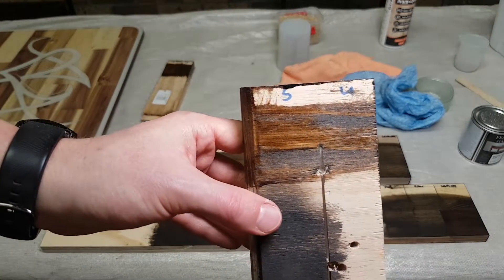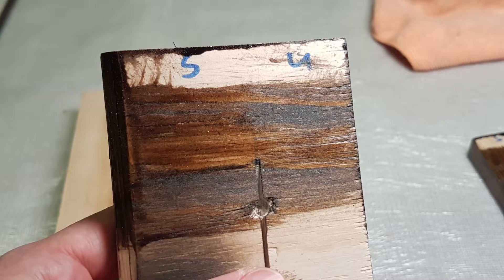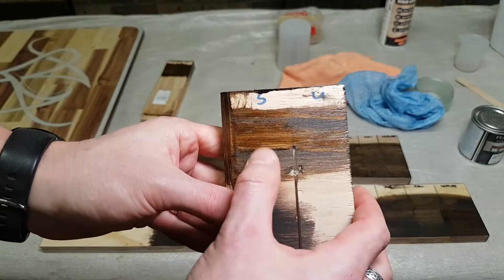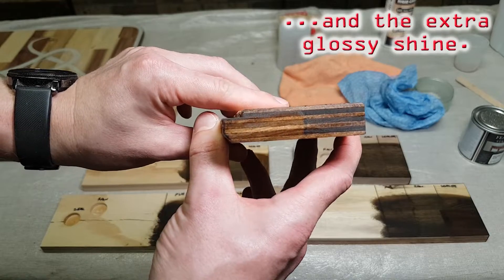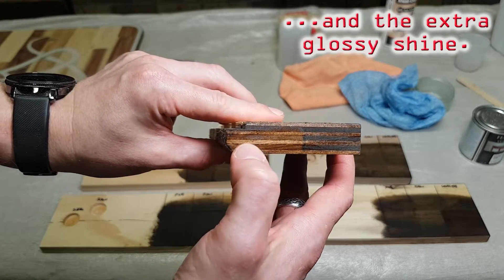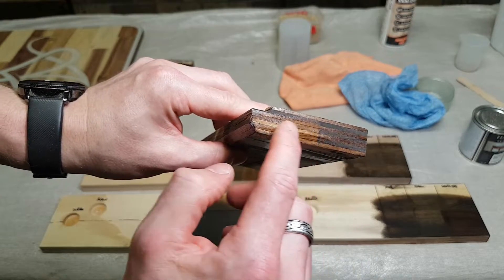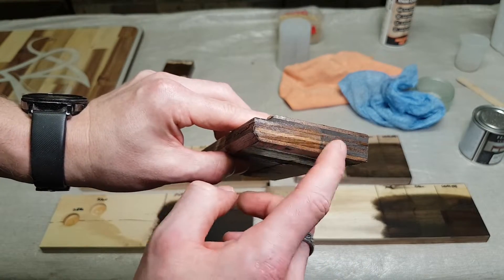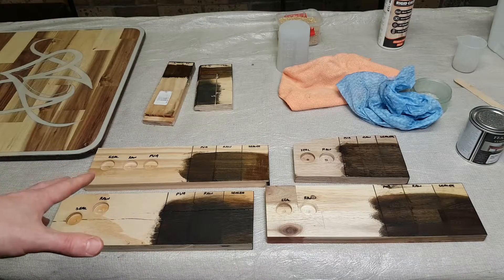Same again, exactly the same test with the stain and varnish two-in-one, and you can see it has given some slightly more uneven coloring on the unsealed side compared to the sealed side. The big difference is being ply — obviously look at that, you can see where the sealer has managed to keep that nice and even. Having said that, if you're trying to get a dark coat, the unsealed makes it a lot darker — this was left on for the same amount of time.